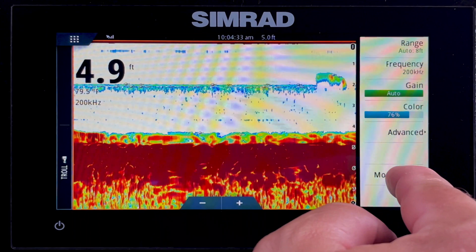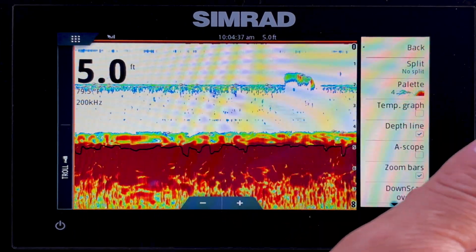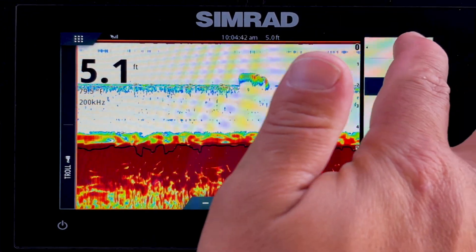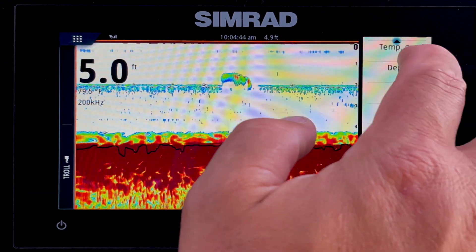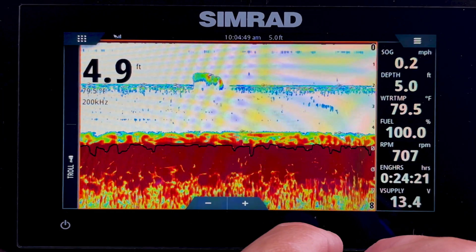There are more advanced options as well. If we go to more options, there are things like the depth line, different fish symbols that you may want to turn on or off, and fish ID beeps. Your basic fish finder settings are all here under your echo page.